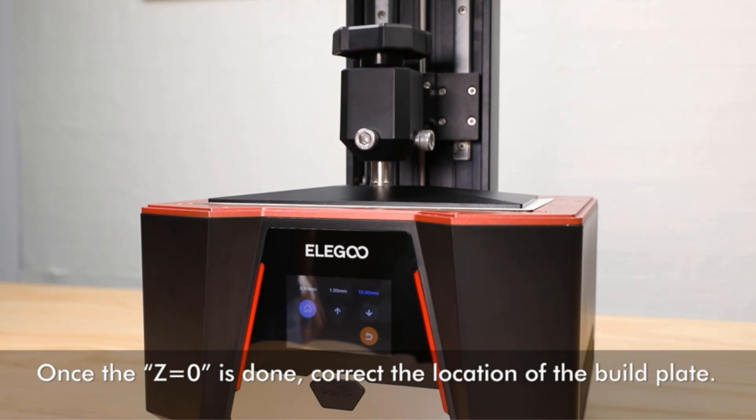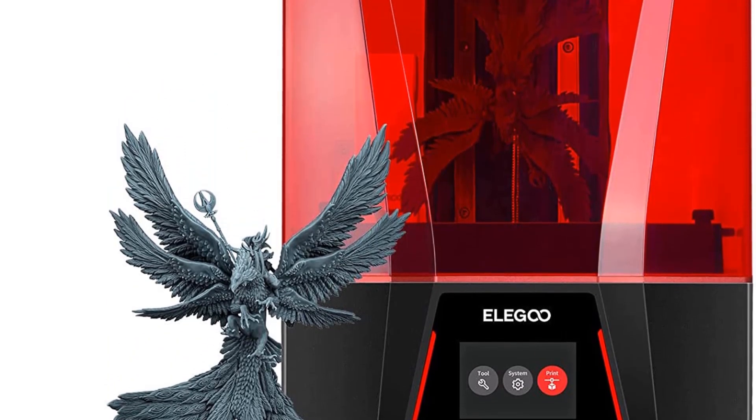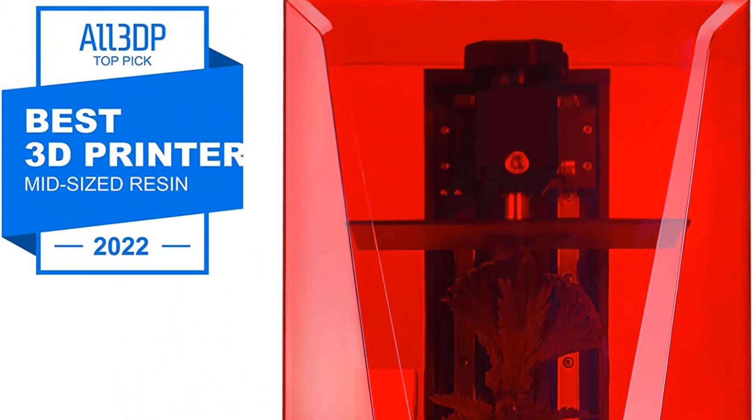On the user experience side, the Elegoo Saturn has an ethernet port to send your 3D files over LAN. It also has full Chitubox slicer support and is compatible with the Mercury Plus washing and curing station for easy post-processing.